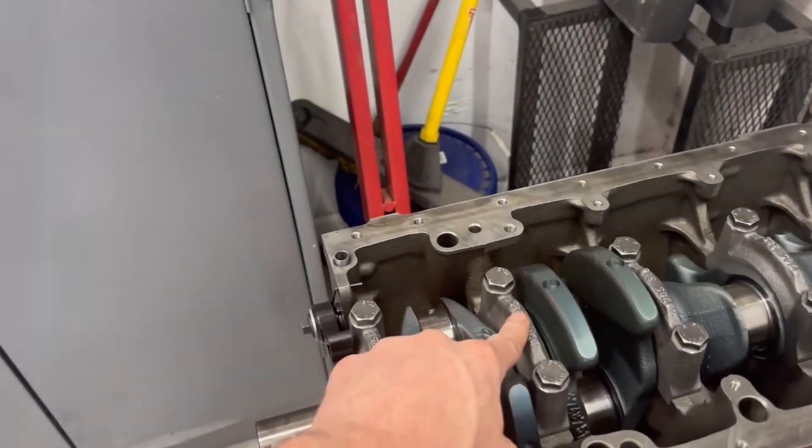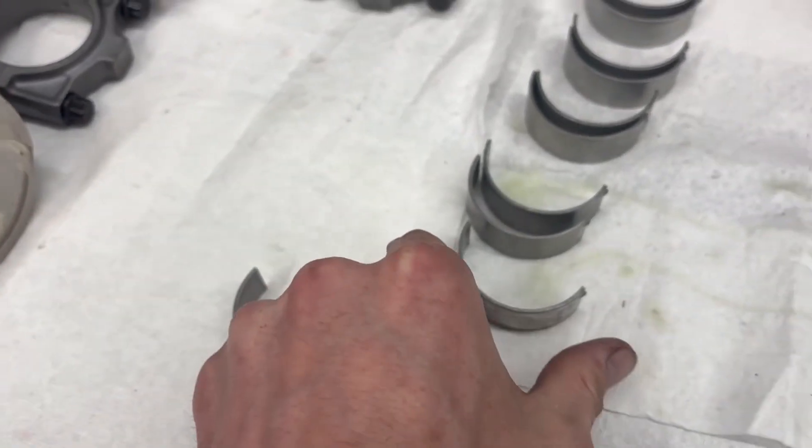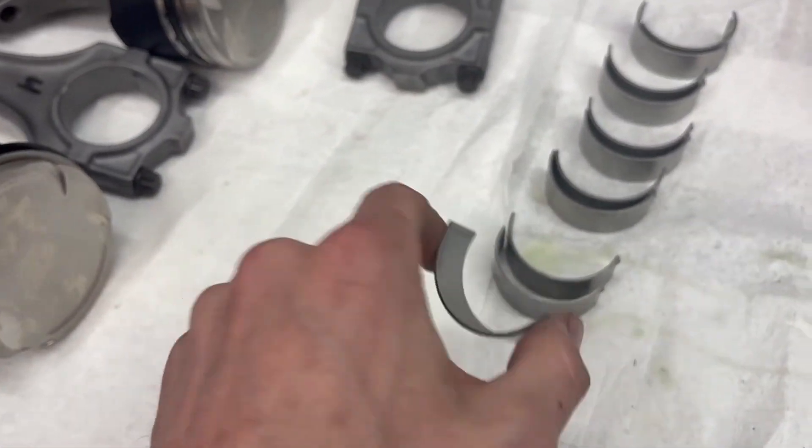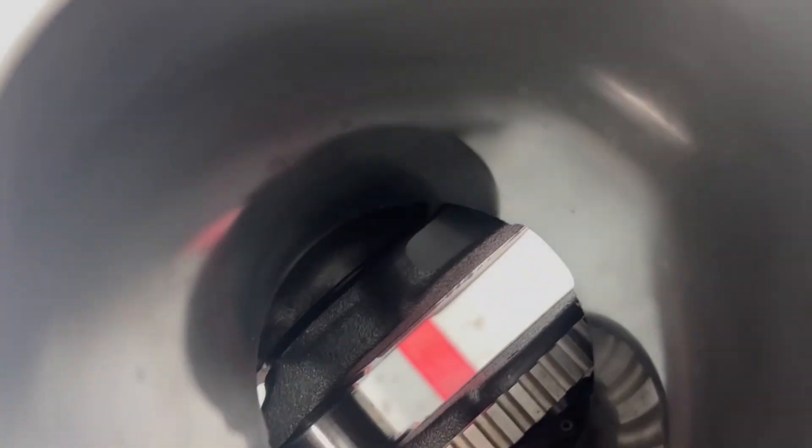Unlike the main bearings, these rod bearings are indistinguishable - I guess a bigger way to put it is top to bottom doesn't matter. You can grab that one, that one, go ahead and throw them in.